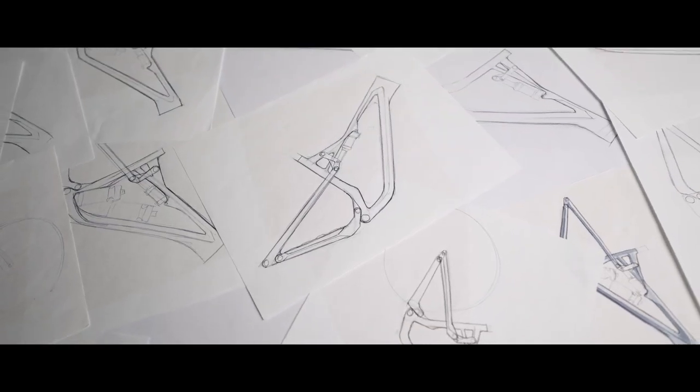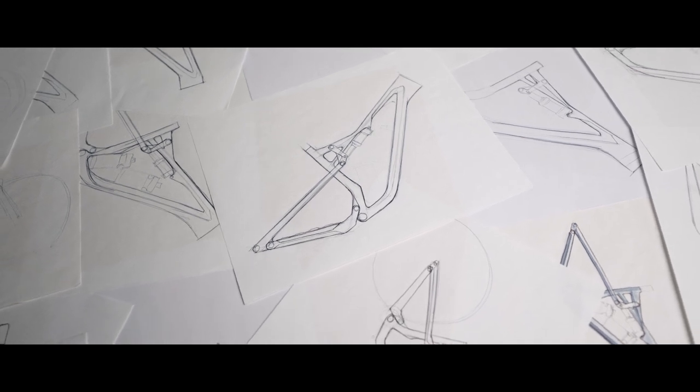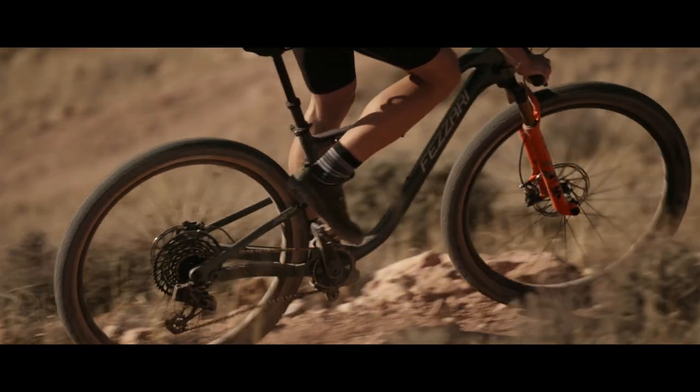Basically the only thing that carries over is the name — it's a complete redesign. Everything from geometry, we improved the suspension kinematics on the bike, and we dropped a huge amount of weight out of the frame — a pound and a half — through our layup process design that we've learned over the last several years, as well as tubing shapes and industrial design.